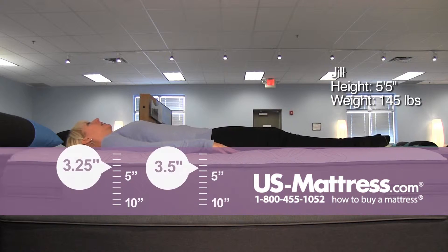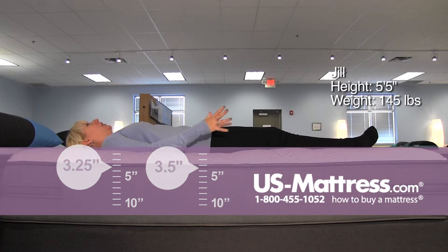On my back, it instantly conformed. The foams are doing a great job of supporting me. I don't have any gaps or pressure point issues on my back. You can tell that there's a firm underlying support with a lot of comfort material on the top of it.